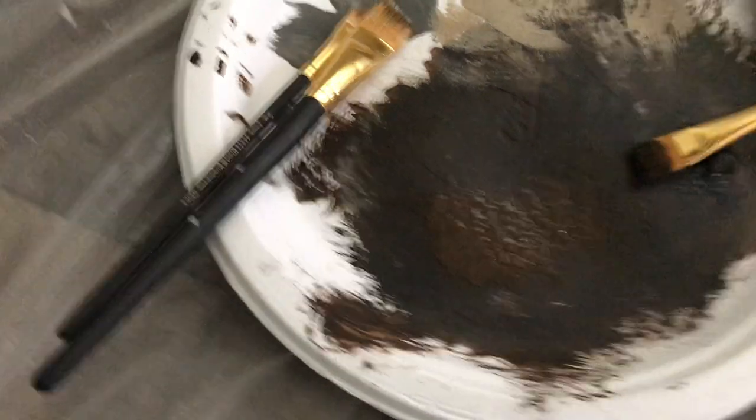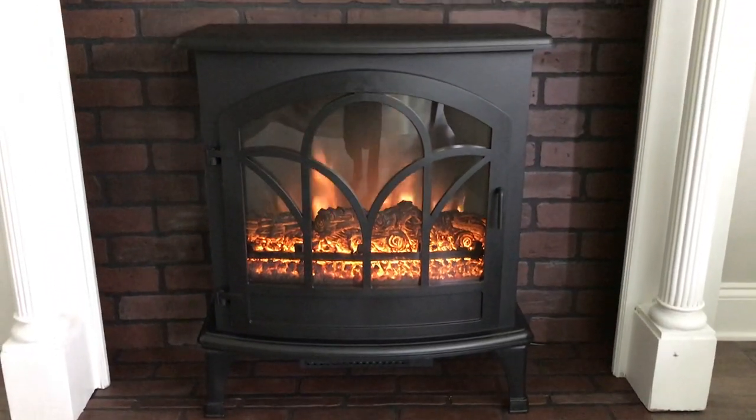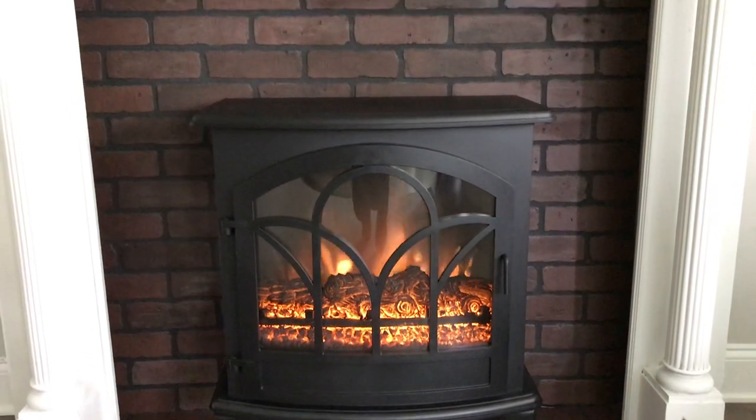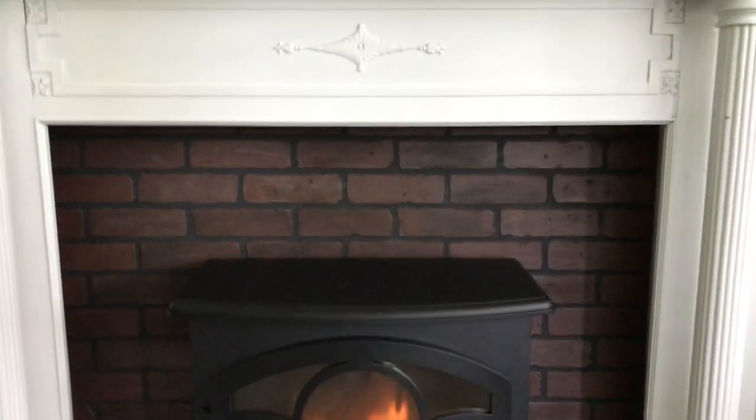I'm going to be repeating the same painting technique on the bottom portion of the paneling. Here is the finished look. I love how it turned out. I might tweak it just a little bit more, but overall I'm so happy with how it turned out.